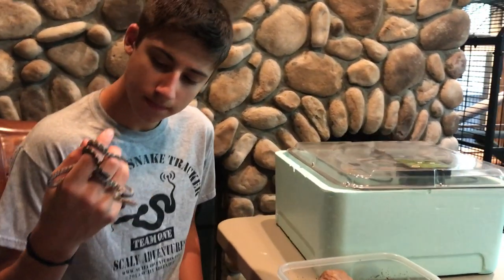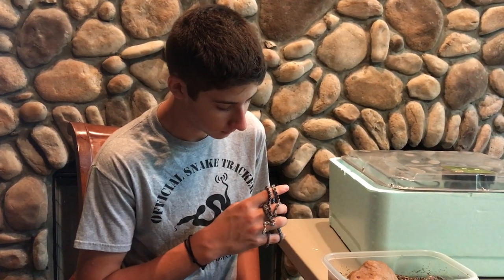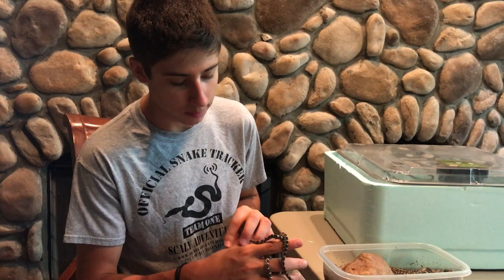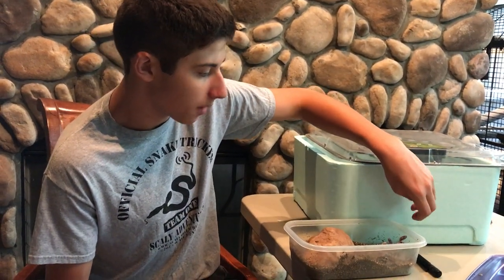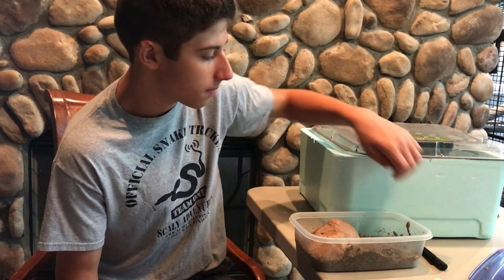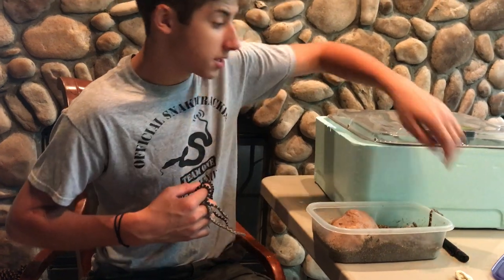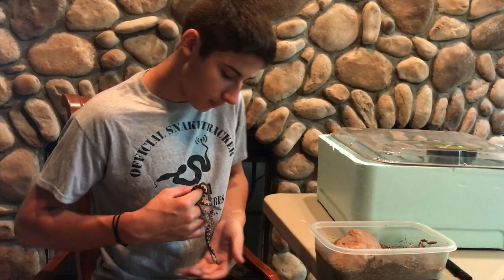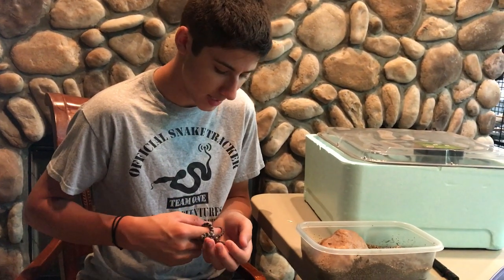Wouldn't you say that the most important thing if you were going to try to have a clutch of eggs would be to get the temperature right and keep that misting? Yeah, it's very important. They aren't going to die if they're at maybe a couple of degrees lower than normal, but you do want to keep them at around 80 degrees — a little bit above room temperature depending on the household. So you just keep it at that and then about 60 to at the worst 80 days you'll have some little corn snake babies like these.